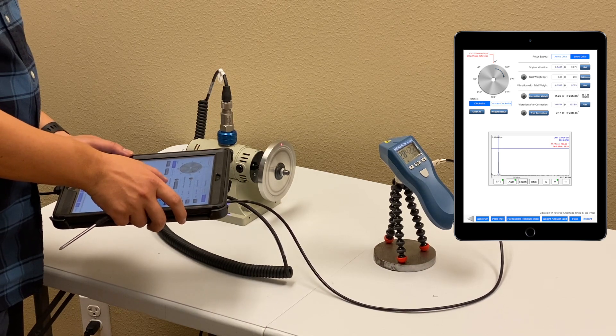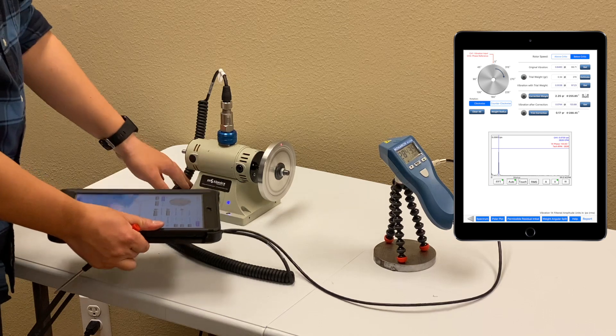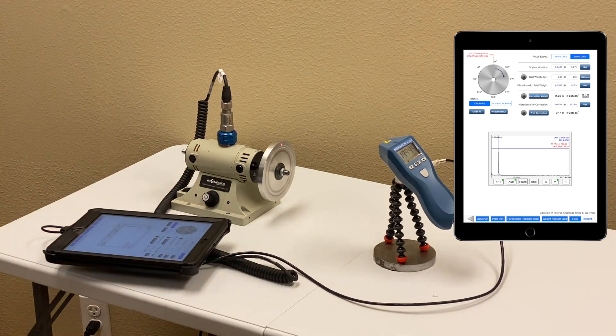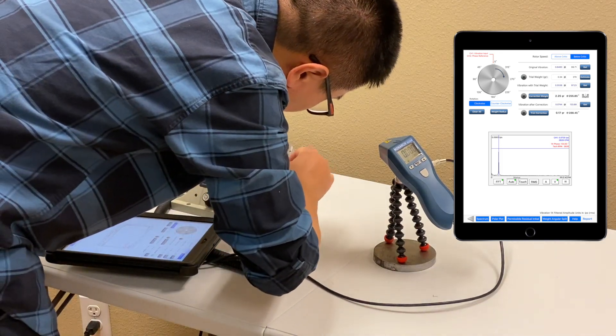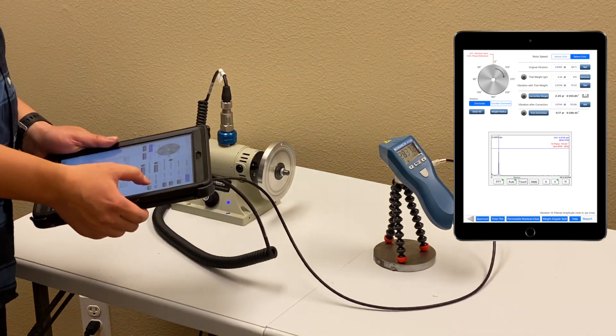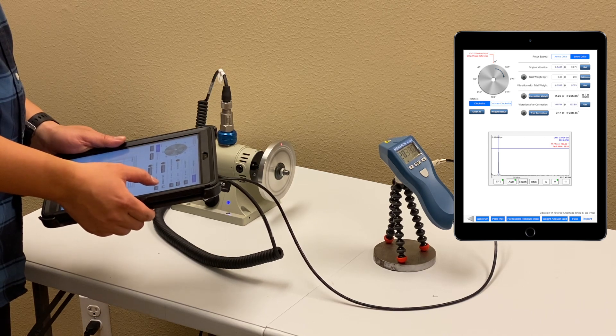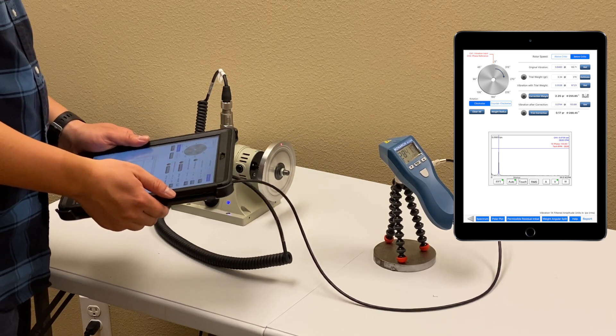We can get a trim weight to further refine the results. It's 0.17 at 280 degrees. Let's do this. Now the result is 0.07, which is almost one-tenth of the original vibration.